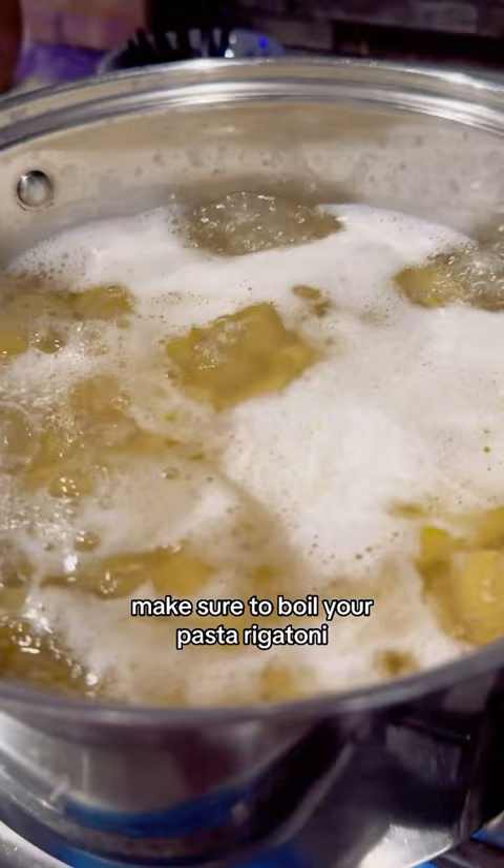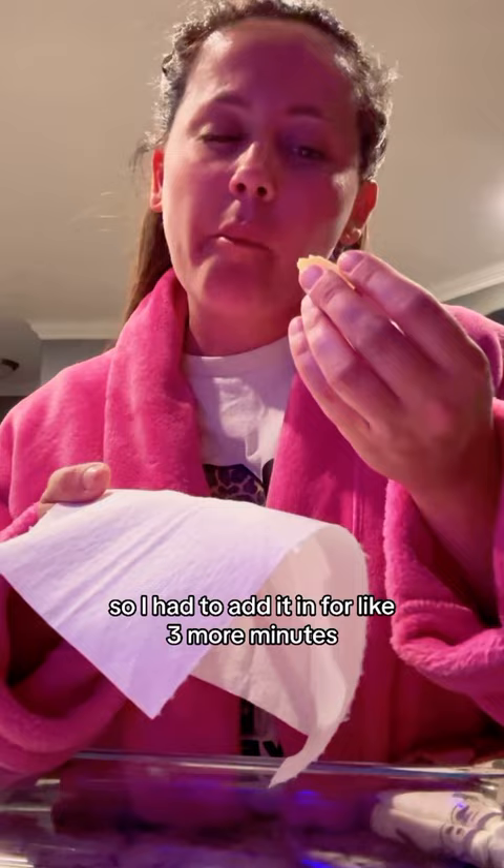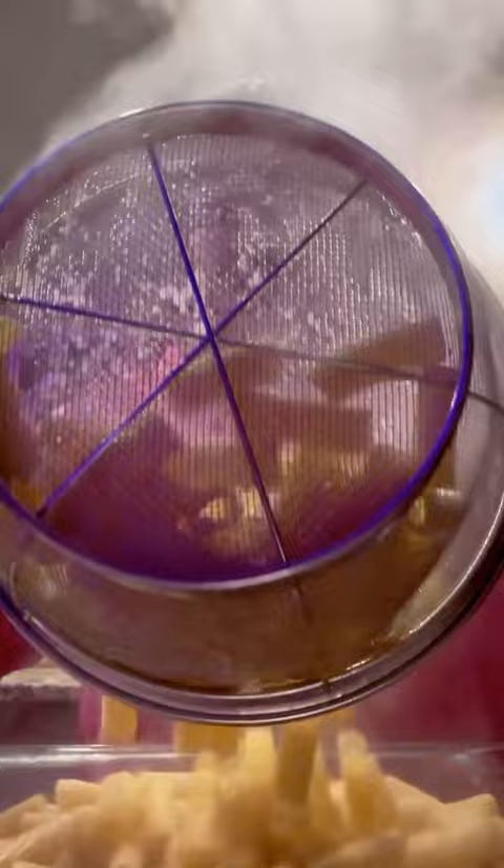Make sure to boil your pasta — rigatoni. I had to test the rigatoni and it wasn't done, so I had to add it in for like three more minutes. After you drain your meat, put it back in the pan.